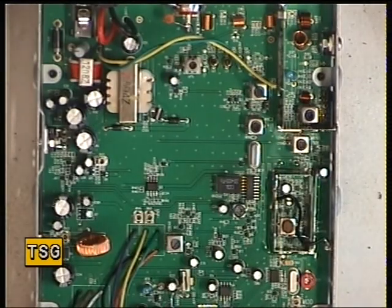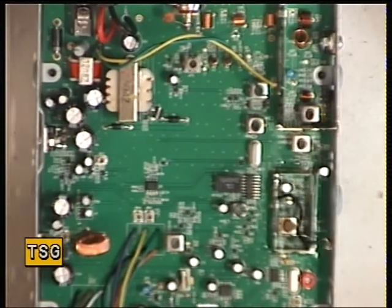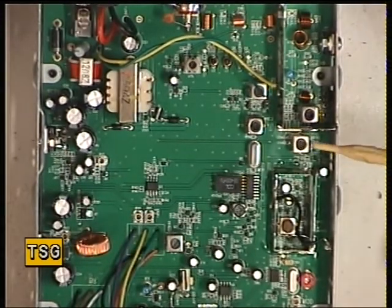The first thing I'm greeted with — I had to unsolder the speaker, which is fair enough. Sometimes they're on connectors, which is convenient, and sometimes they're not. At least it's a soldered connection that isn't going to play up in the future. No power lead, but at the end of the day it's the bottom of the range radio.